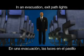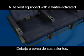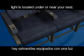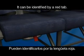In an evacuation, exit path lights will illuminate to guide you to an exit. A life vest equipped with a water-activated light is located under or near your seat. It can be identified by a red tab.